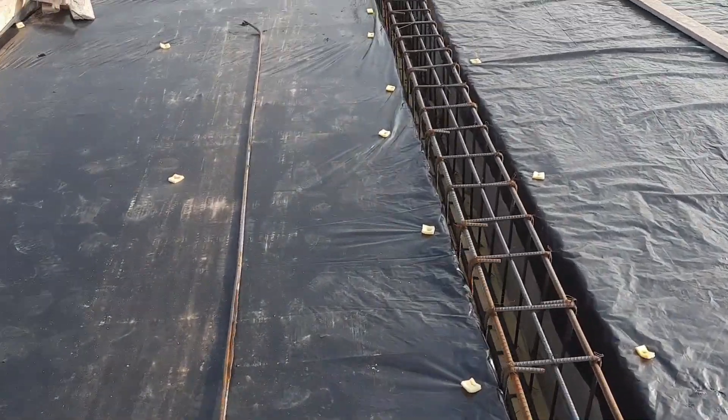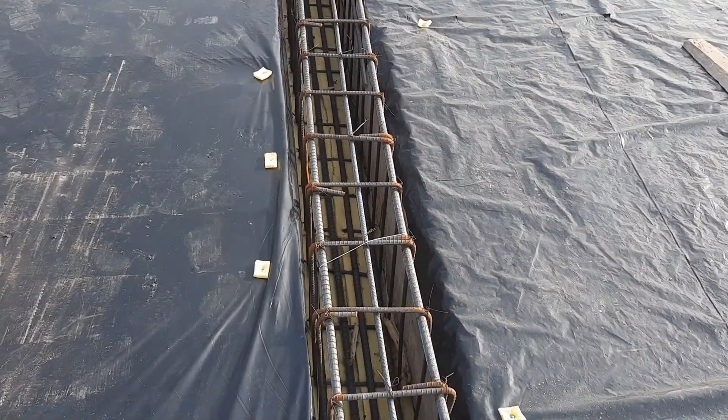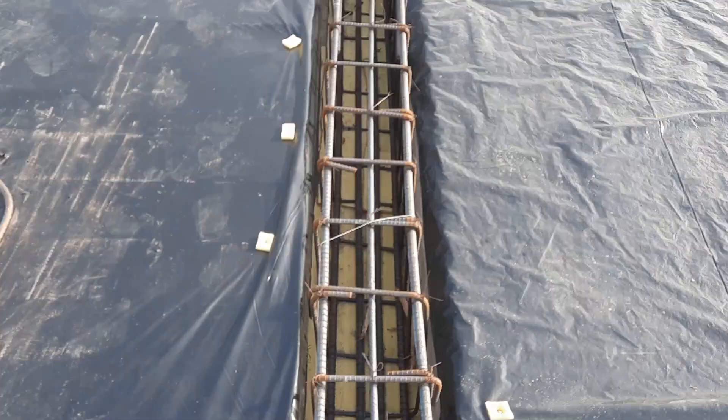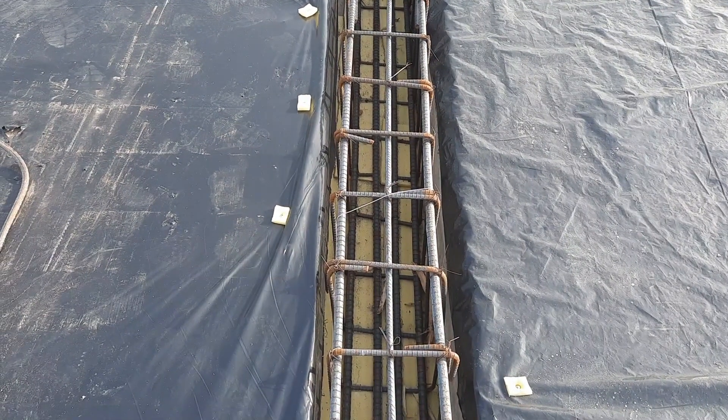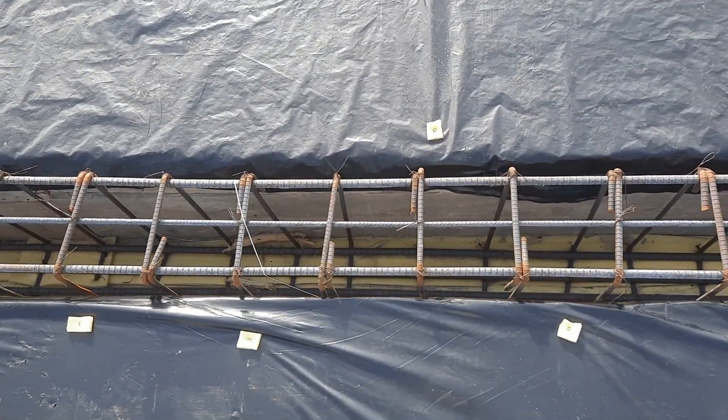Next, you can see they used 16 millimeter diameter steel rods. At this place we have four numbers of bars at the bottom and three at the top. The diameter is 16 millimeter for all steel reinforcement. The stirrup spacing is seven inches, with a diameter of 10 millimeter.